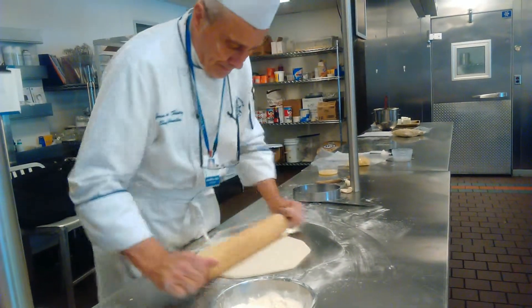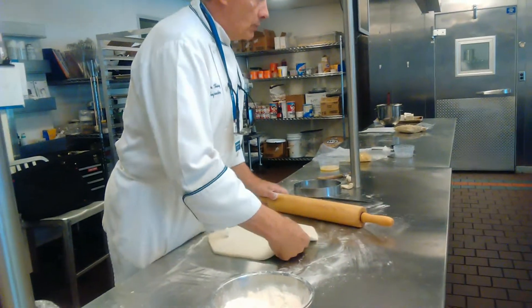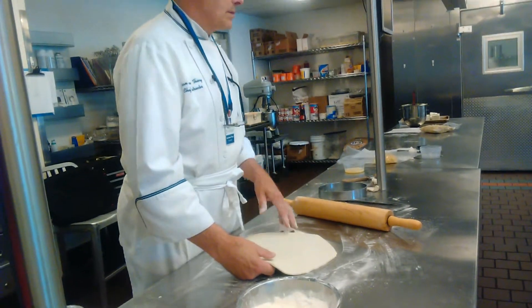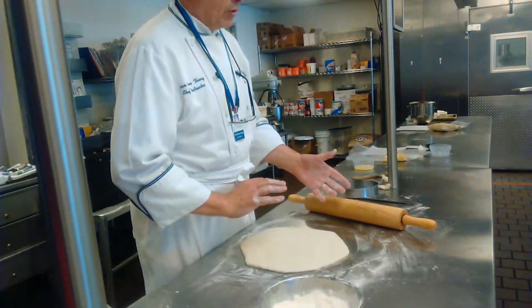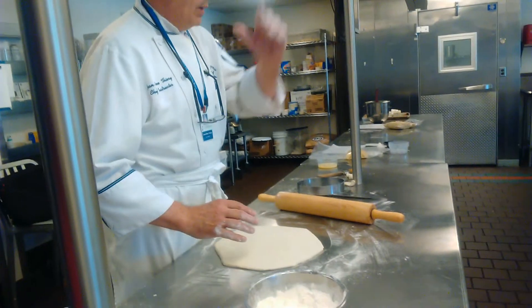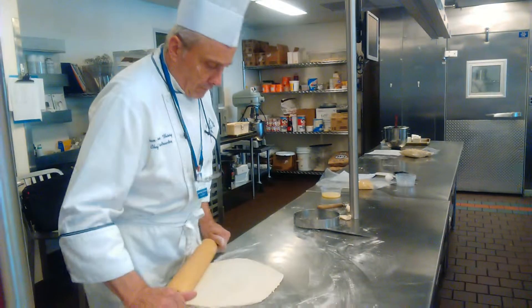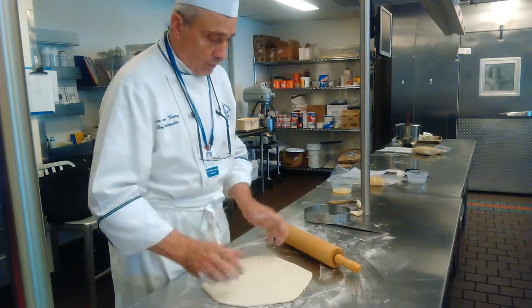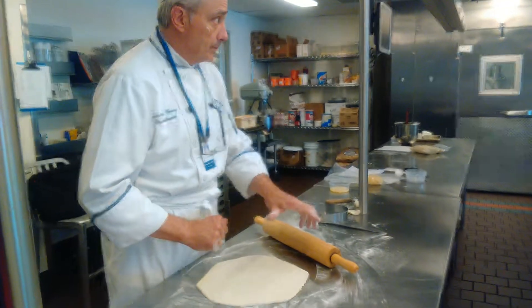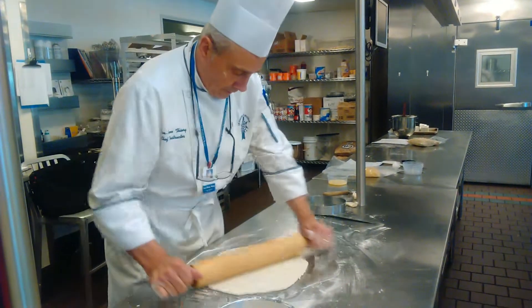And again. Now if your dough is going too soft, please rest it. If you don't do it like this, it's going to shrink. That's why you have to hold it, turn, hold it, turn.